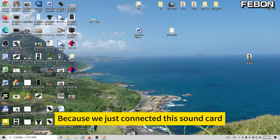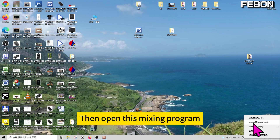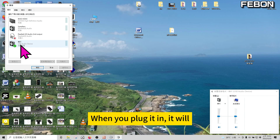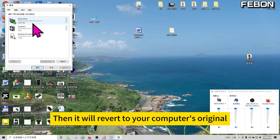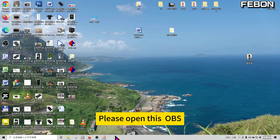Because we just connected this sound card, please right-click in the lower right corner and open the sound mixing program. There is a system sound effect playing here — remove the others. When you plug it in, it will default to this USB audio. Please turn it off so it reverts to your computer's original speaker settings. Then open OBS.